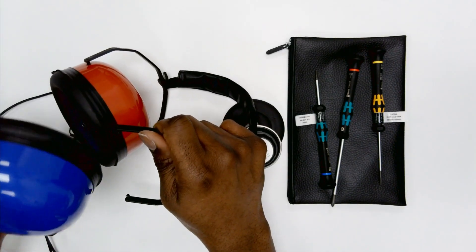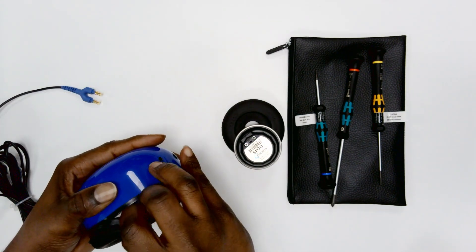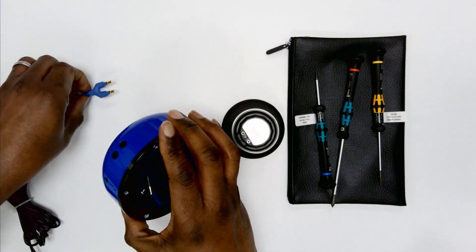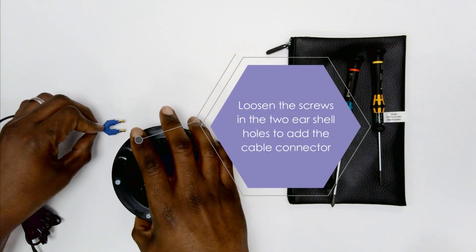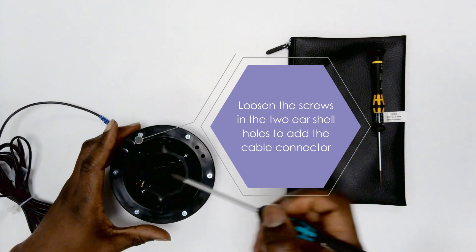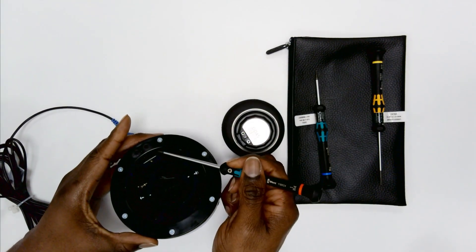First, remove the audio cup ear cushion from the corresponding ear side to the earphone you're connecting. You'll now see two holes in the ear shell which have screws that need to be loosened to allow the cable connector to be added. You may need to move the phone within the ear cup to expose the screws.